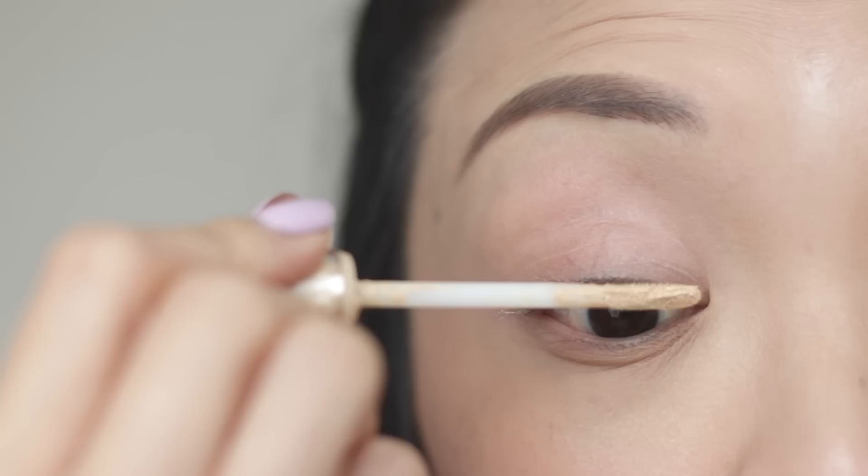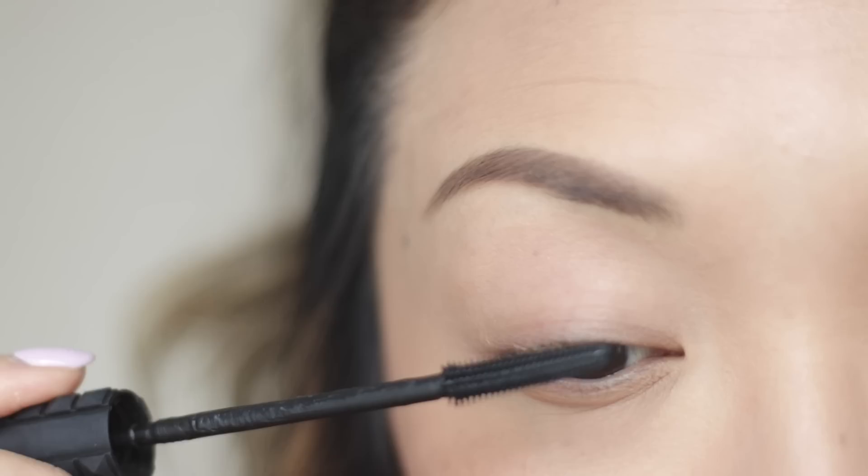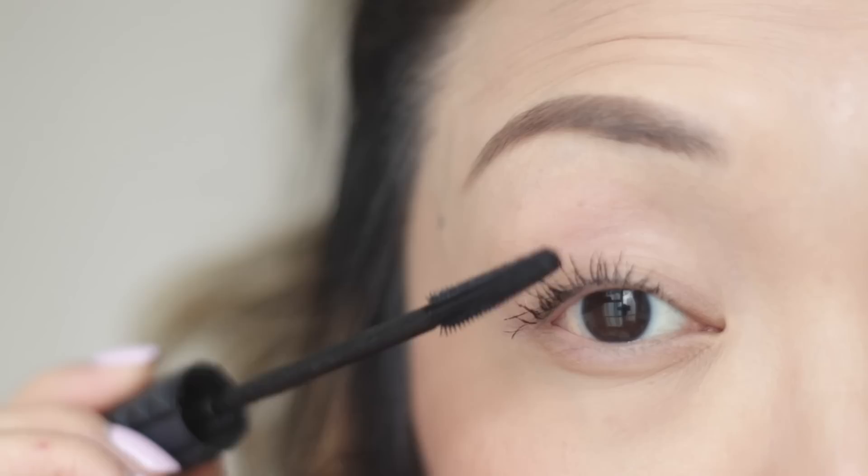Next, prime your lashes. Here I'm using the Urban Decay Eyeshadow Primer Potion. I've been doing this hack over the last few months and I love how my lashes turn out — they're more lengthened and less clumpy. Now curl the lashes and apply mascara. Here I'm using the Benefit Bad Gal Bang Mascara and I love it. Tip: start at the root and gently lift upwards. The primer and mascara together make such a huge difference.